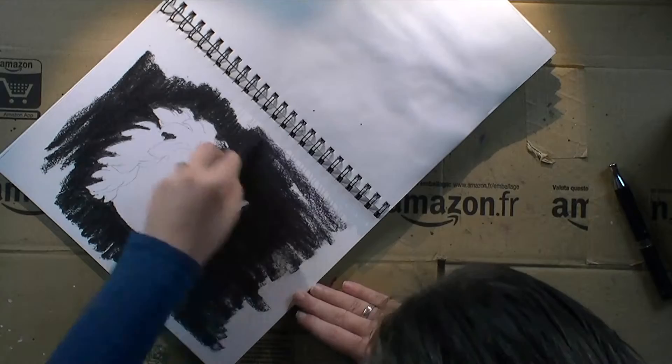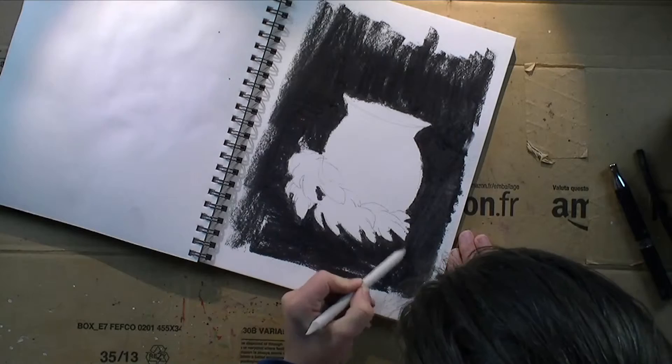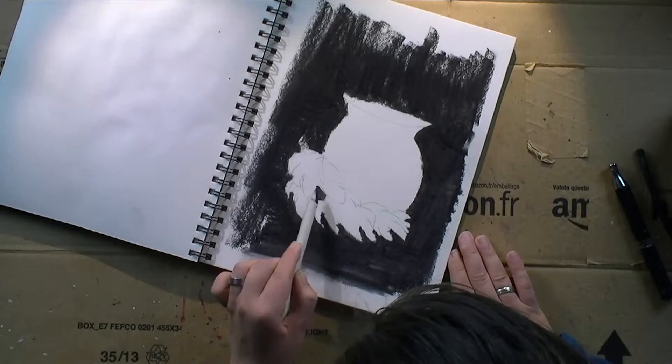I'm having my background done and around the charcoal I went with the blending tool, which made it way easier to apply pressure without my fingers being super dirty in the end.